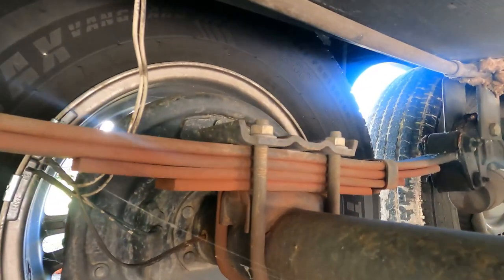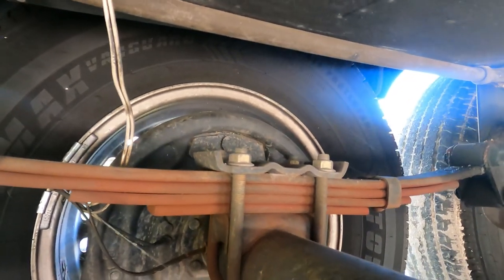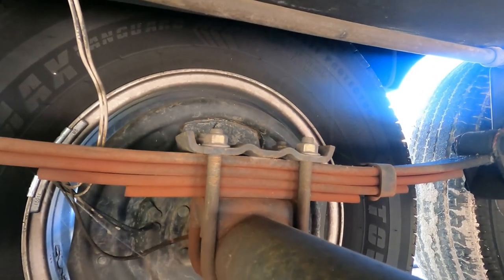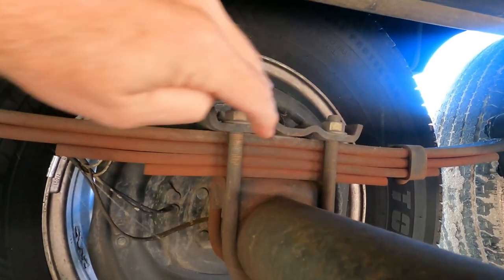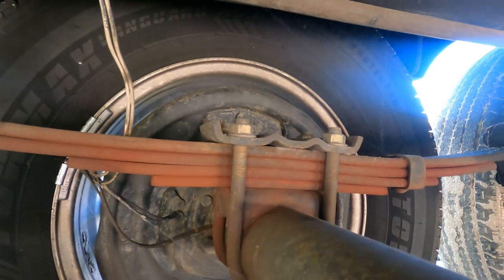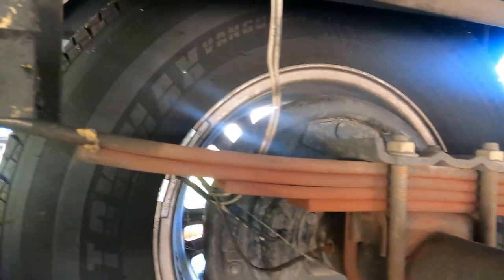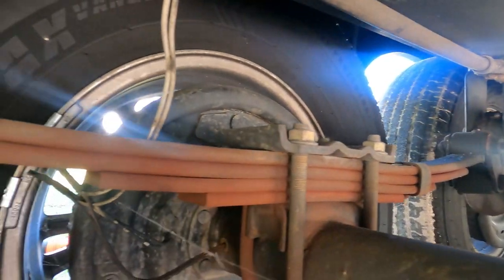Alright, so I'm underneath the trailer now. These are the left side springs and the reason that we're replacing them is you can see that they have completely flattened out. In this area right here, the springs are actually kind of bowed down. They're starting to really, really flatten out over here on the left side. You can tell there's no arch left in those springs whatsoever.